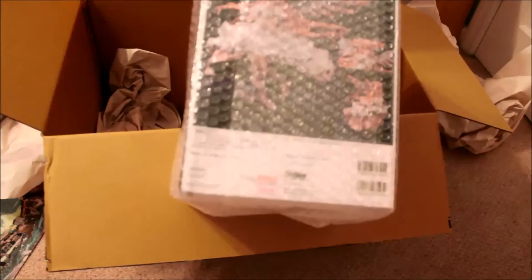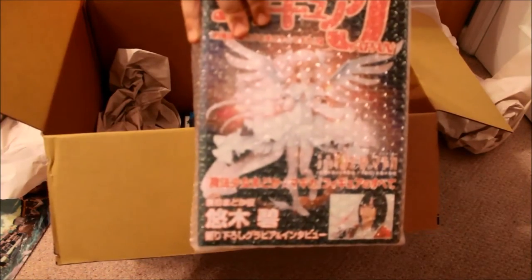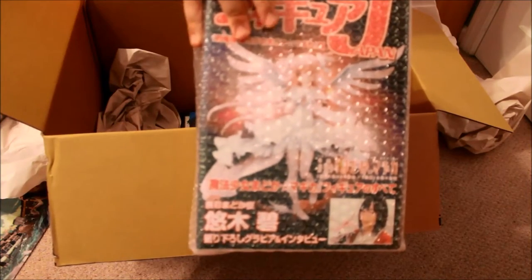This comes with a booklet — a little magazine booklet. I forgot the company that made this figure.